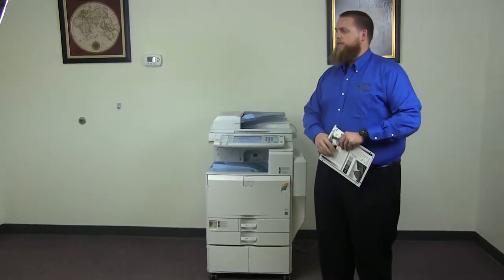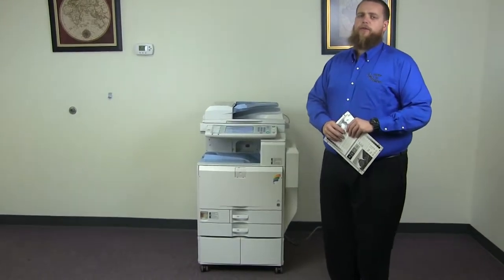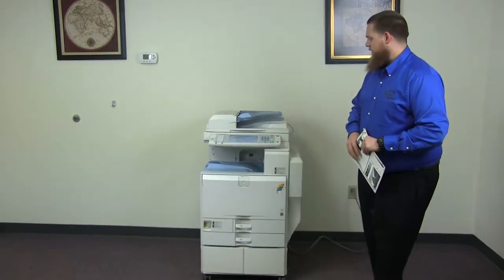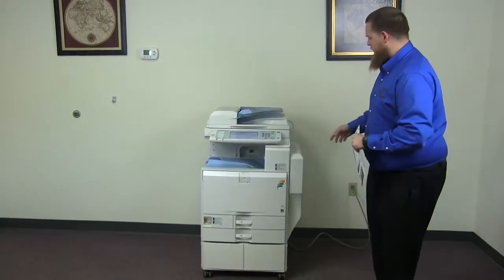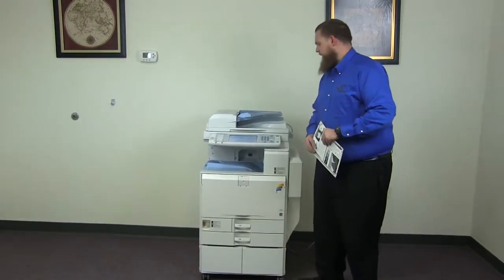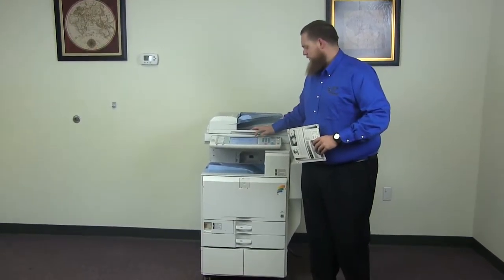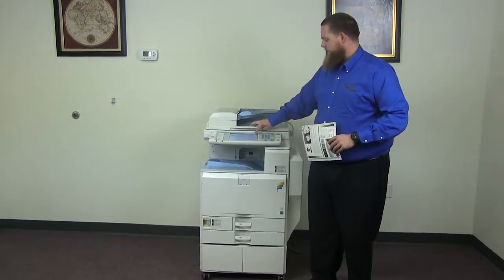This machine is a Ricoh MPC-3001. It's a 30 page per minute multi-function color copier with network printer and network scanner. It has three paper trays — two in the front plus the bypass on the right. It comes to us with 55,000 total color copies and 497,000 total black and white. A low color copy count on this machine.